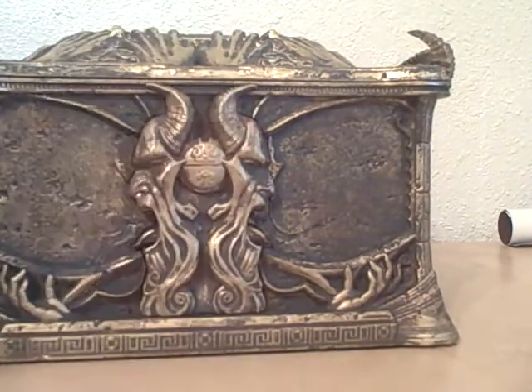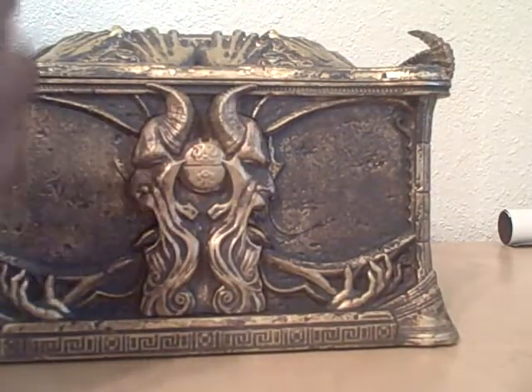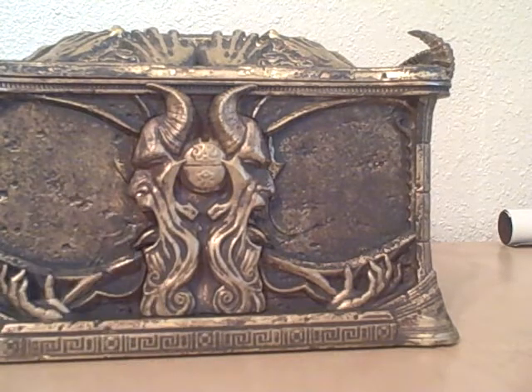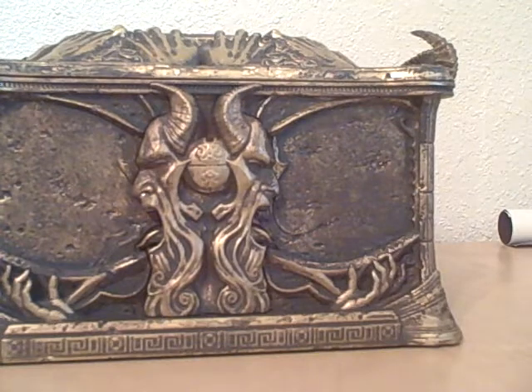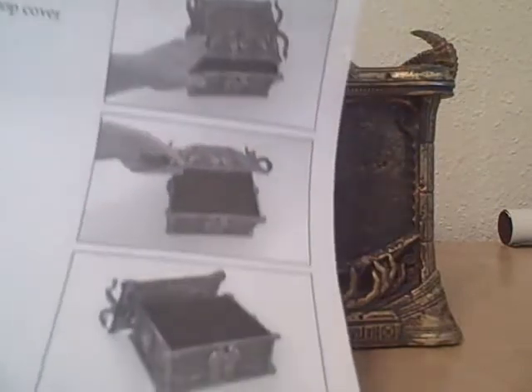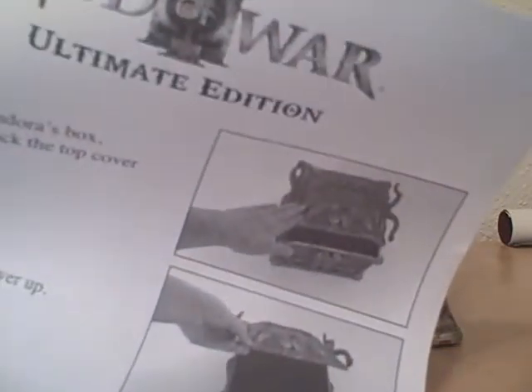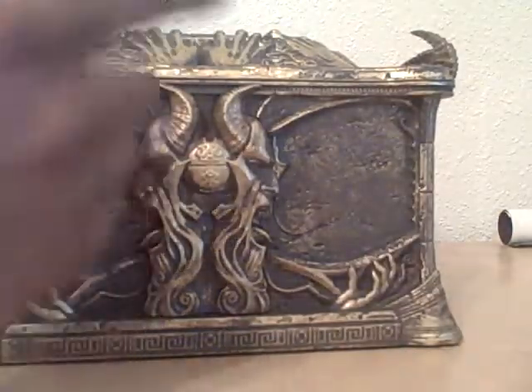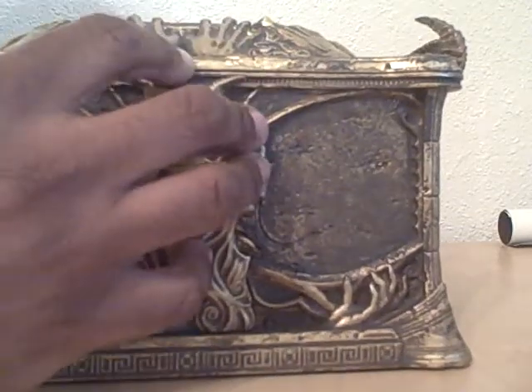When you open this thing up — it came inside another box — they actually had little instructions about how to open the box up. I'm not kidding. I'm going to show you the instructions just in case you didn't know how to open Pandora's box. Here are the three steps on how to open Pandora's box. There it is — the God of War ultimate edition: how to open it up. It's really ridiculous.